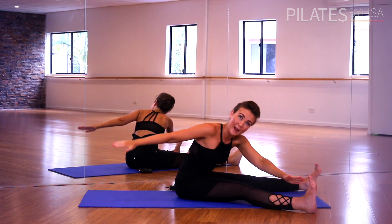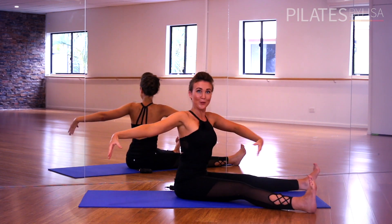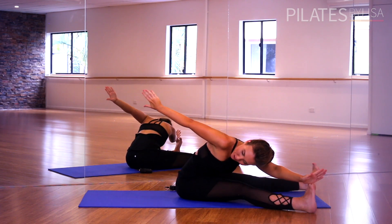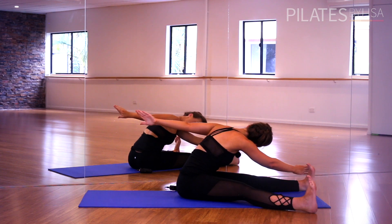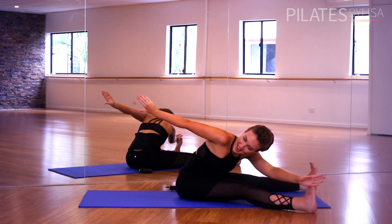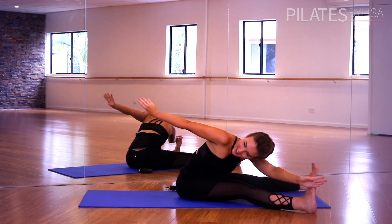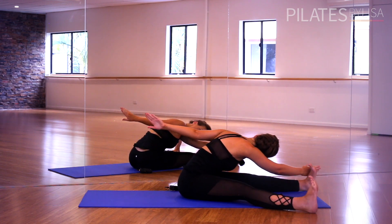If you want to, you can also lift this back arm up in opposition. Scoop your tummy, roll up through your spine and change sides. We'll do six more like this — getting a little bit deeper with each pulse. Keep reaching, soaring off that toe, reaching beyond your foot if you can. Keep working towards it — you will get there, I promise. Keep reaching, keep soaring and change sides.